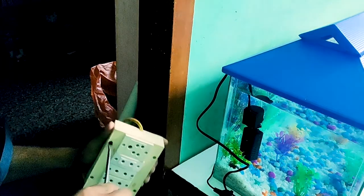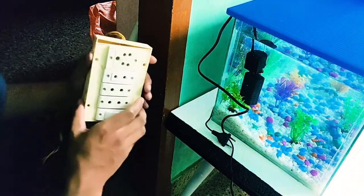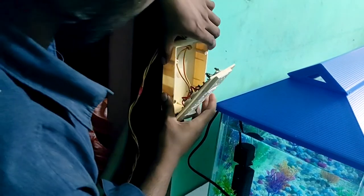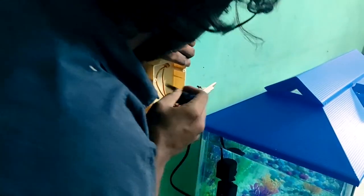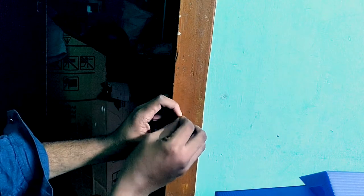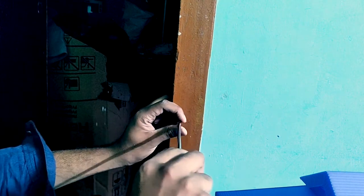Now we have to use the screws in the same way. Now we have to use a marker sketch. That's a marker — it's a hole. If you have a small hole, you can see the hole in the mark. You can see the hole in the hole. If you have a small hole in the hole, you can see the hole in the hole.